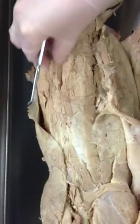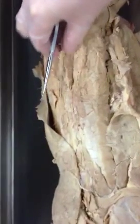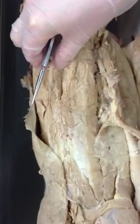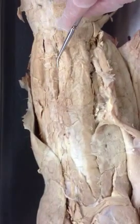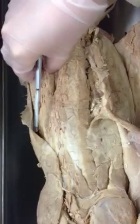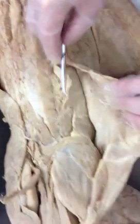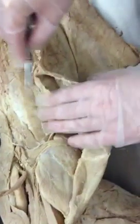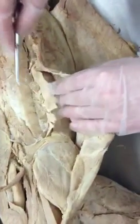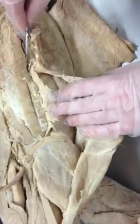Medial to the longissimus dorsi is the multifidus spinae, which is part of what's called the transverso-spinalis group. The multifidus spinae sits right on the vertebrae. There are also two flaps of muscle called the serratus dorsalis. The column furthest from the vertebrae is called the iliocostalis.